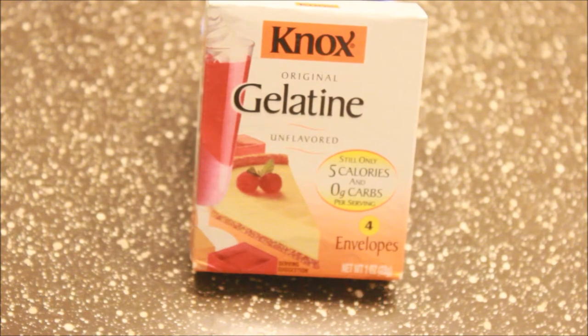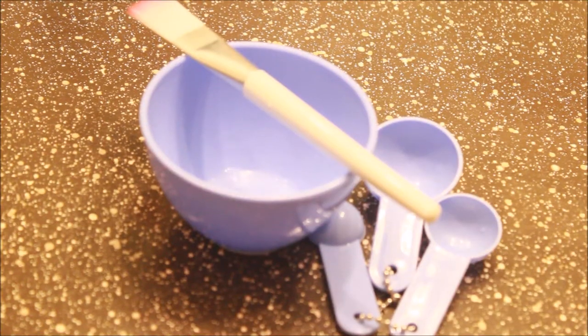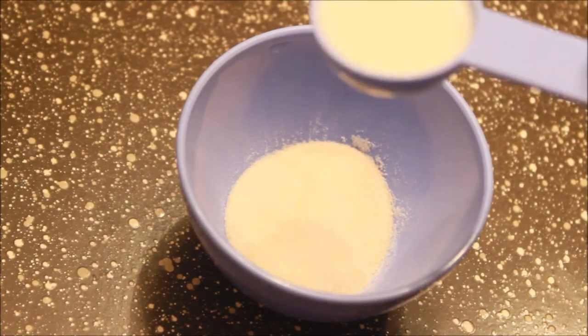You'll also need hot milk, honey, and tea tree oil, which is optional. In your mixing bowl, go ahead and pour in one pack of gelatin, which is equivalent to one tablespoon.